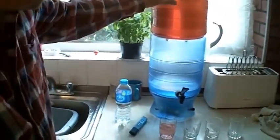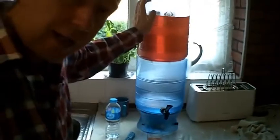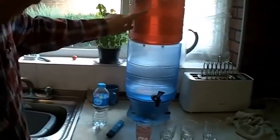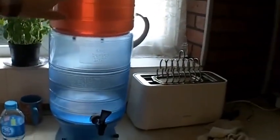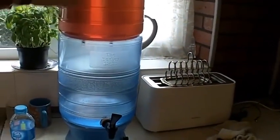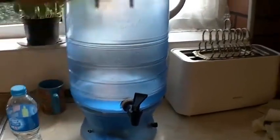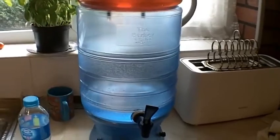This is my Berkey Light Water Filter. I've had it for over a year now. I've just given it a clean-out and I'm doing the test which you do on the first use after a clean-out — you add food colouring to the water above to make sure that it filters out the food colouring. It's a really good test to make sure that the filter is working properly.